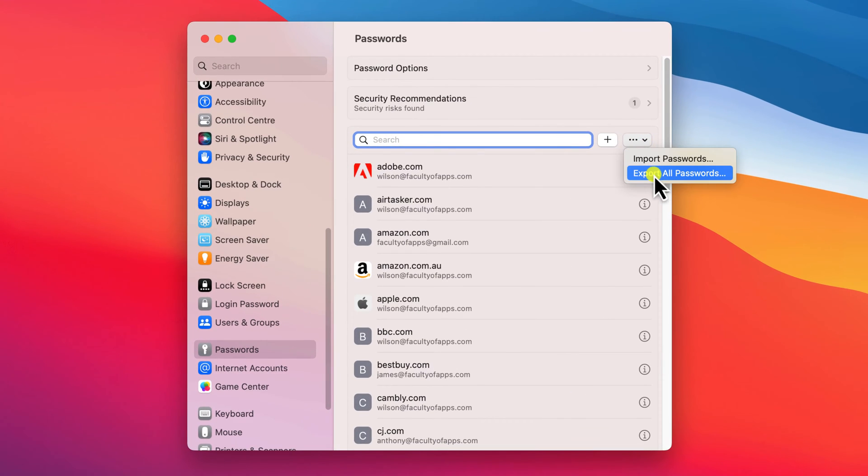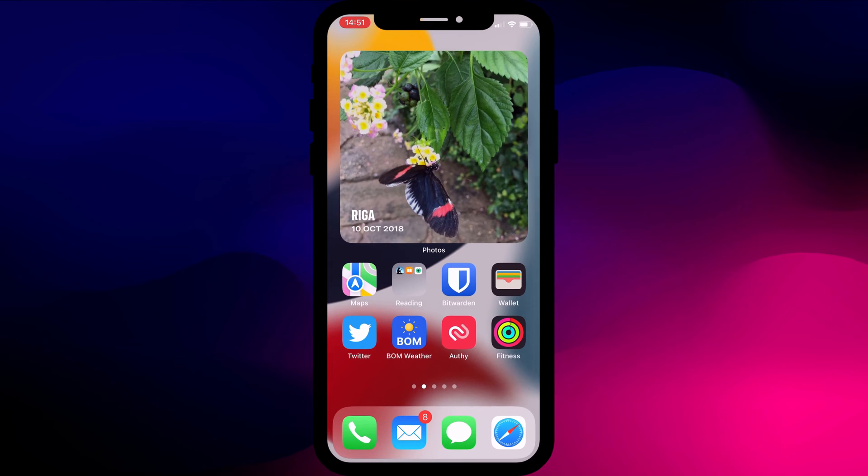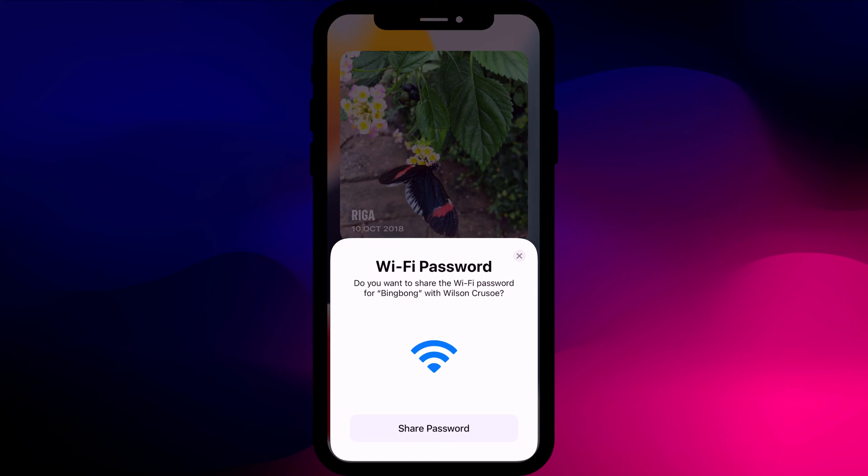Finally, I'll also demonstrate a quick method to share all of your passwords in one go. For those of you who are looking to share a Wi-Fi password so that someone can connect to your Wi-Fi, that's something slightly different and I have a separate video for you which I'll link to. Time tags are in the description below if you want to skip ahead.